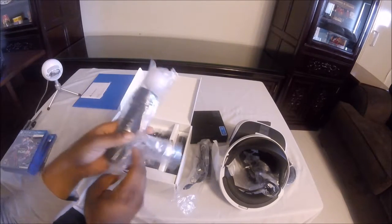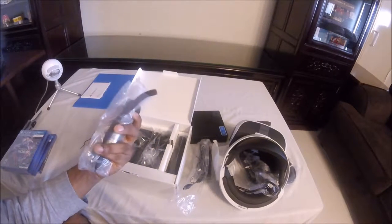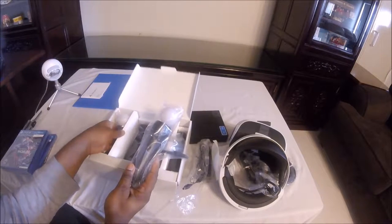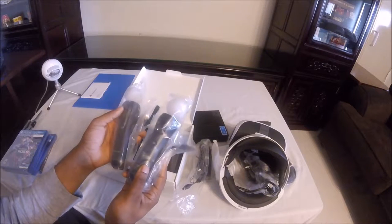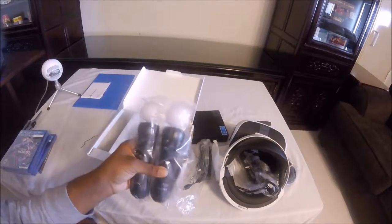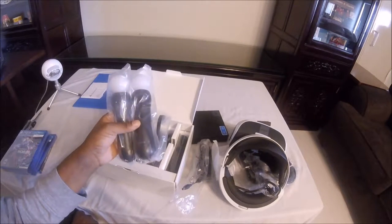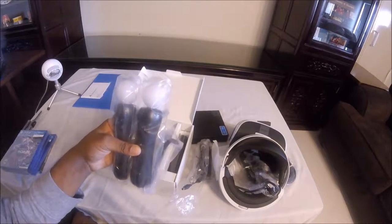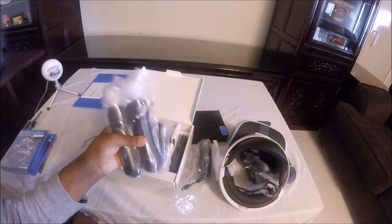I was probably one of the few guys that bought the PlayStation Move back on the PS3, and I already had a couple of these, so I'll keep these as extras. I'm finally glad that I can actually use these for something, because on the PlayStation 3 and even the PlayStation 4 as it was, there was no use for having them.